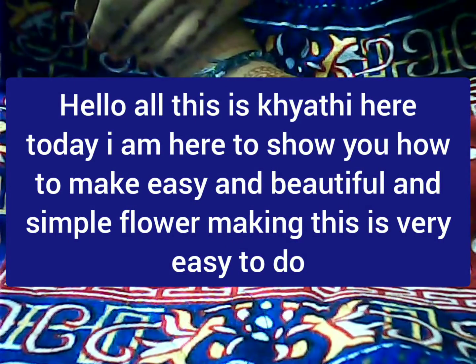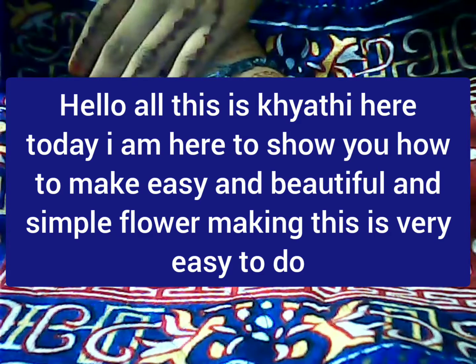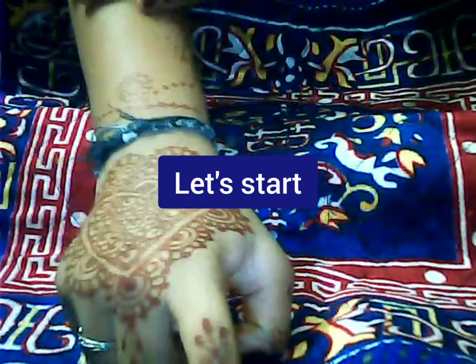Hello all, welcome back to my channel Nagaraja Kumari DKCraft, this is Kiyati here. Today I'm here to show you how to make an easy and beautiful simple flower that you can use for any projects. Let's start.